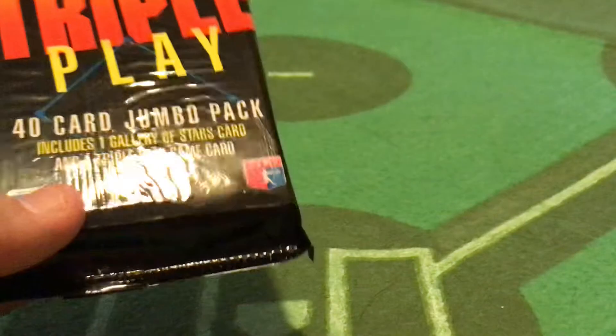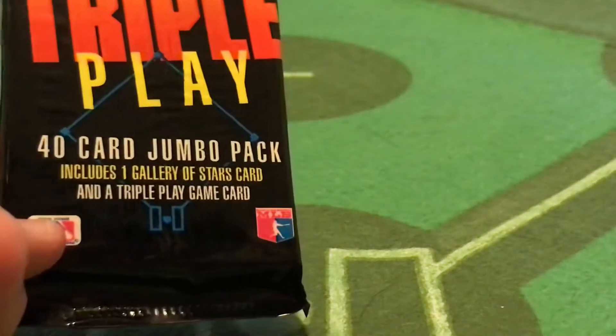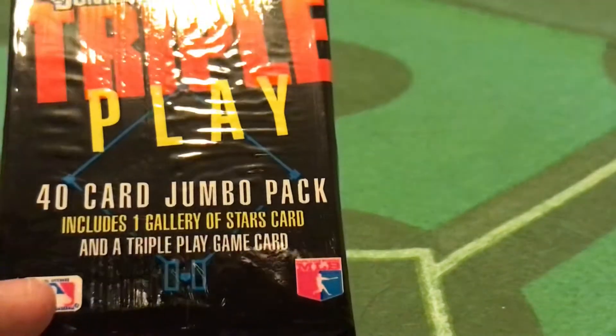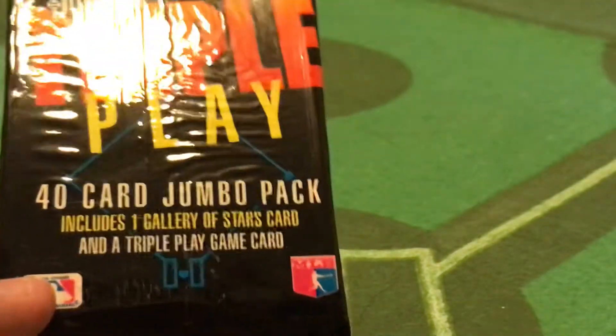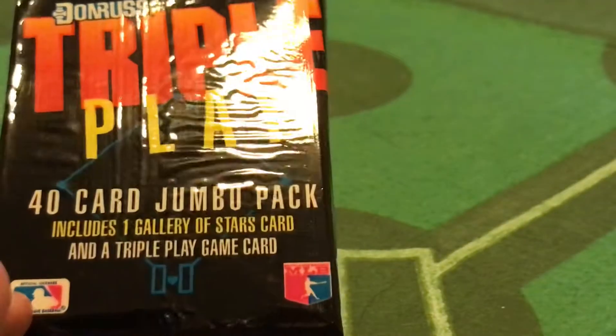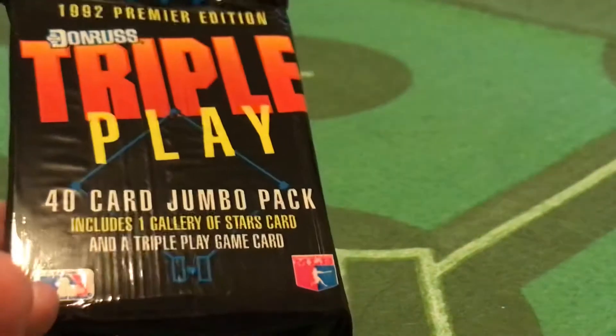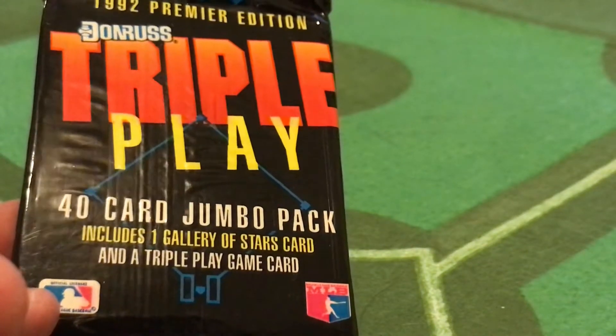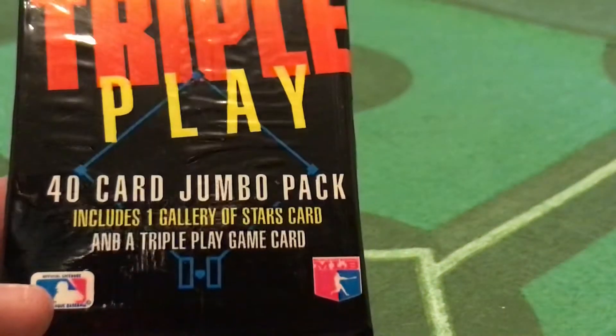Now this is a fat pack as we call it now — a 40-card jumbo pack — and it includes one Gallery of Stars card. That was basically the fancy name Donruss gave the Diamond Kings card. So there was a parallel version of the Diamond Kings, the Perez Steel Gallery artworks for Donruss Triple Play. They're very nice too, plus the Triple Play game card.